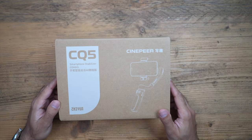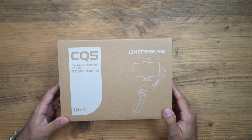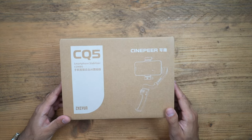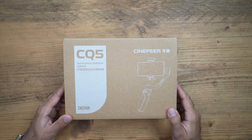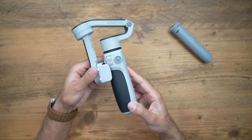This is the Cinepear CQ5 by Xeon. This comes in at less than 100 pounds, but I have a discount code for you — you can check that out in the description to get this cheaper than anyone else. This is an AI-powered smartphone gimbal, so let's go ahead and take a look at the design.